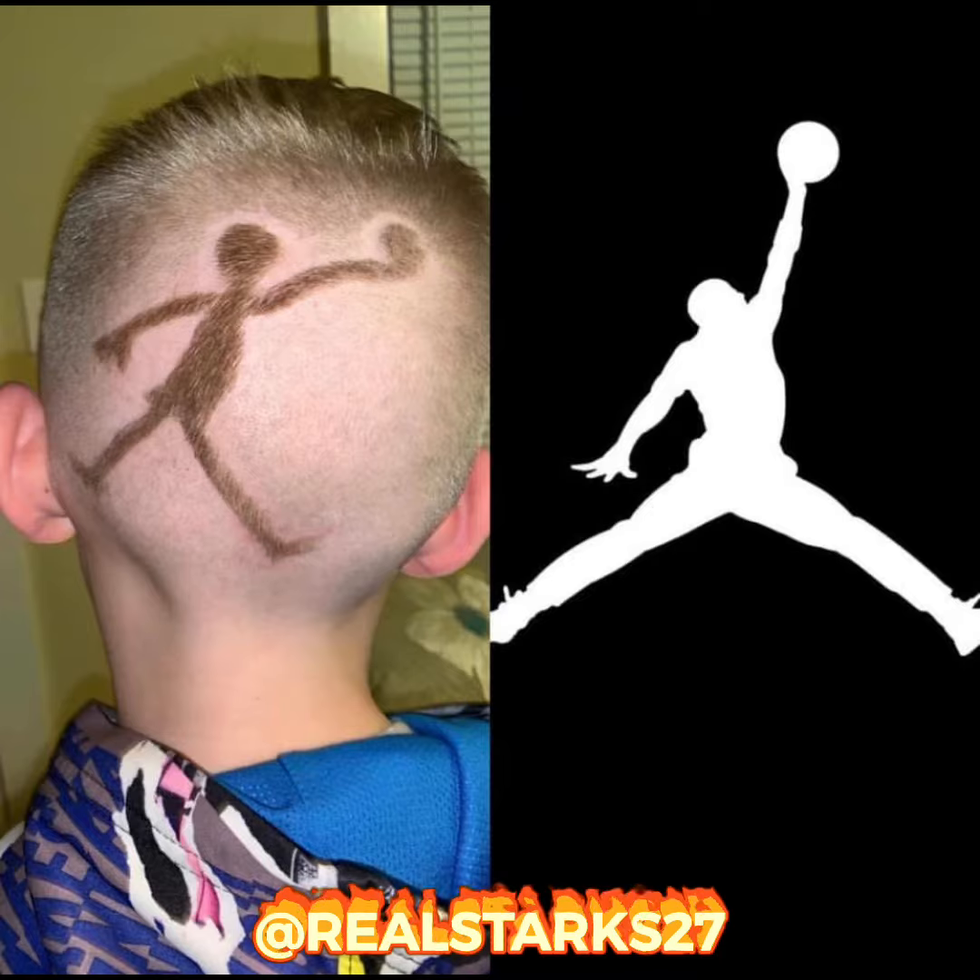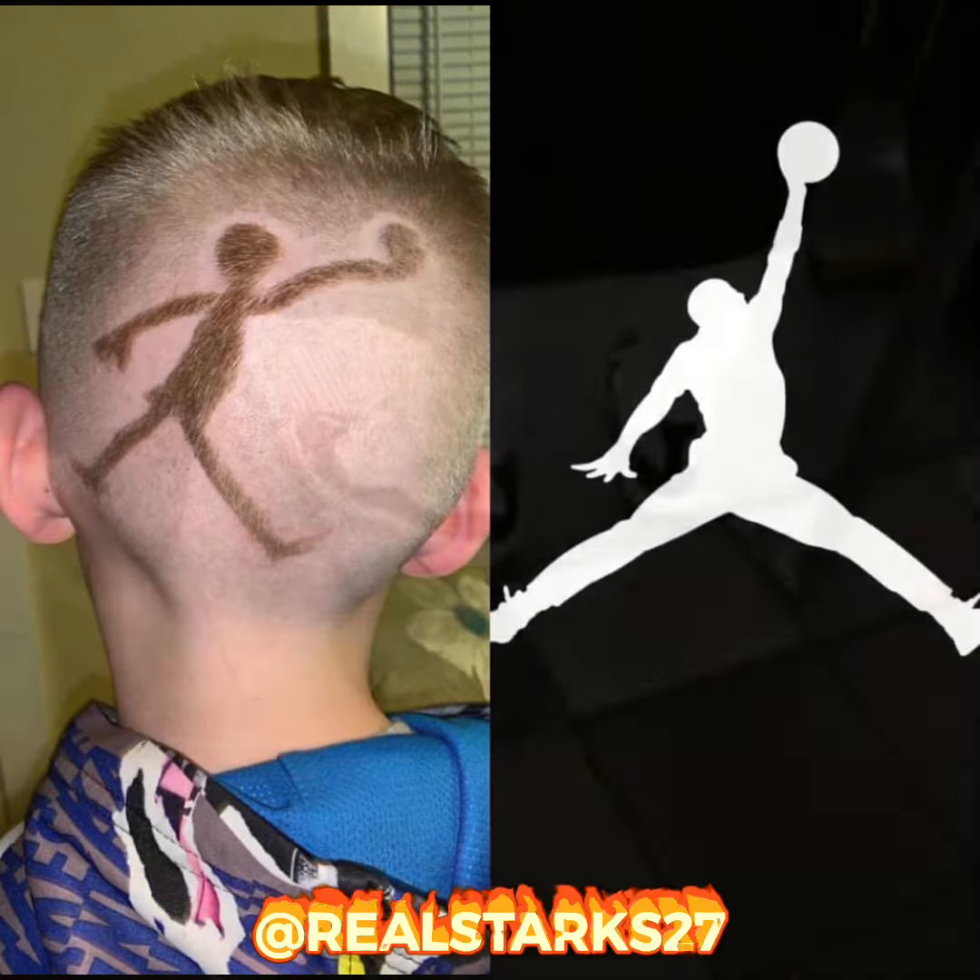That Jumpman about to dunk a cotton swab in his ear. They drew a Jumpman made out of beef jerky in the back of his head. That Jumpman about to put an ornament on a Christmas tree. He cut that boy's hair with a woodpecker beak. Looked like his Jumpman going hoo-ah! This is what y'all get for getting a Groupon deal and going to Supercuts.